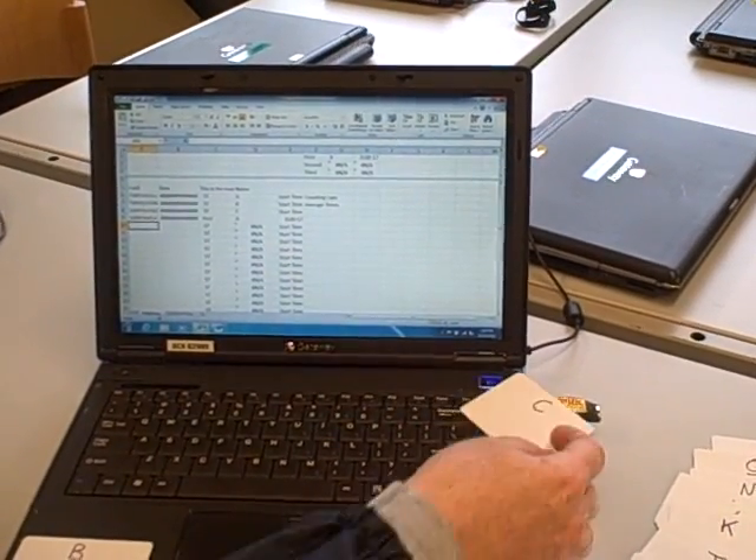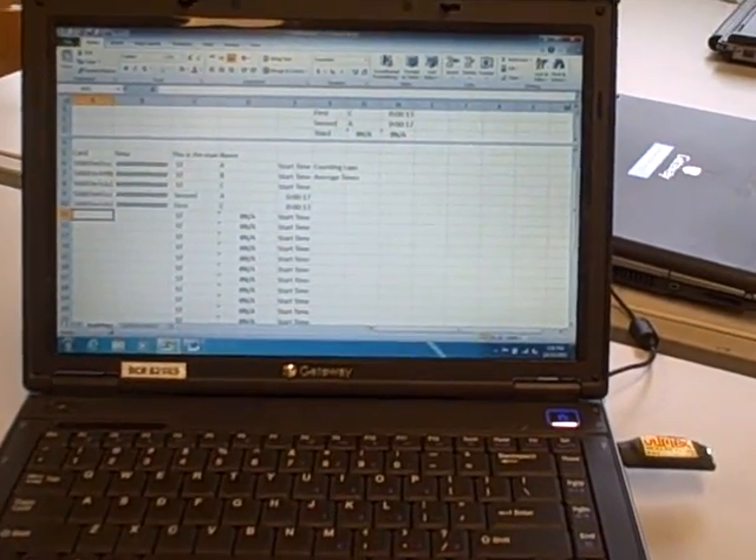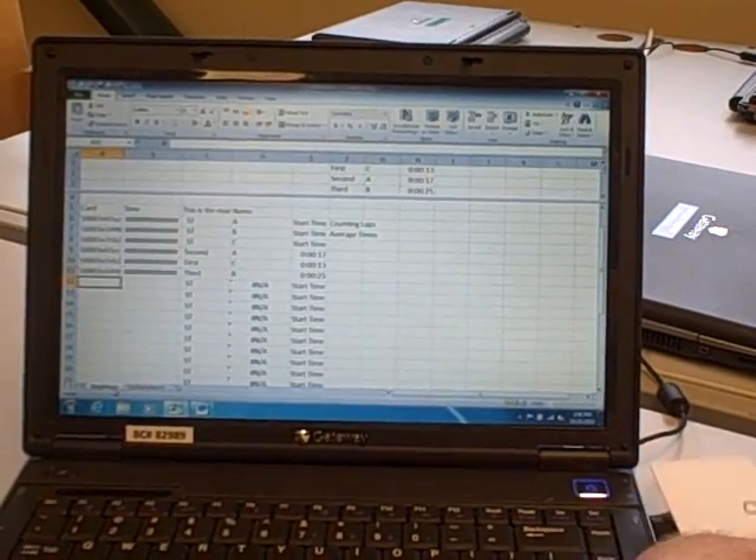Here comes runner C — they touch and get their time of 13 seconds. They're in first place. And here comes runner B — they touch and get their time.